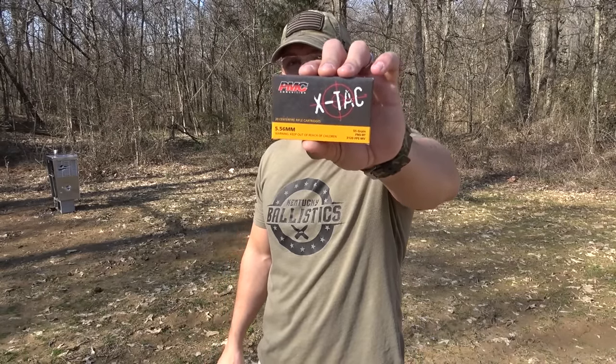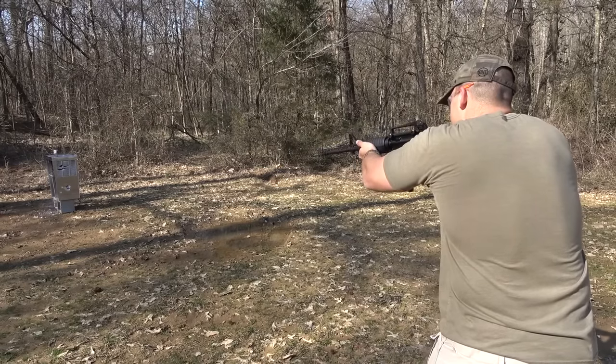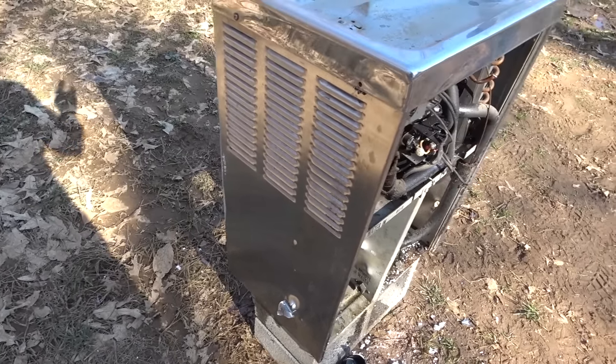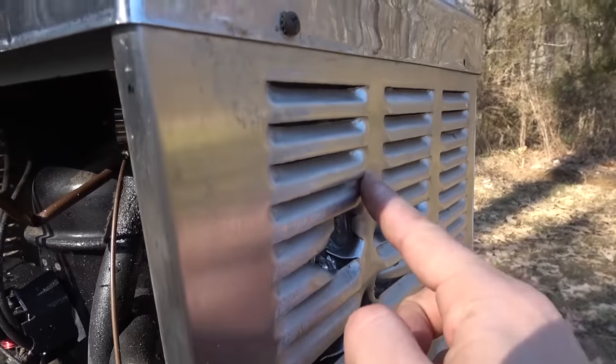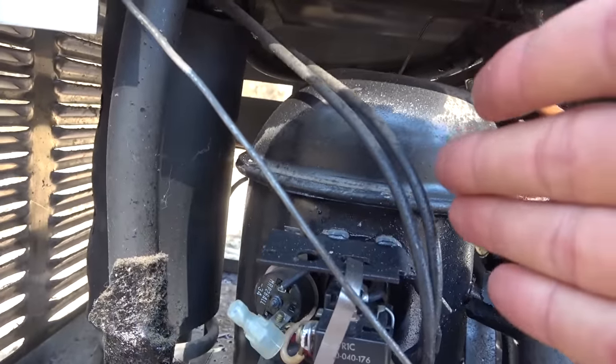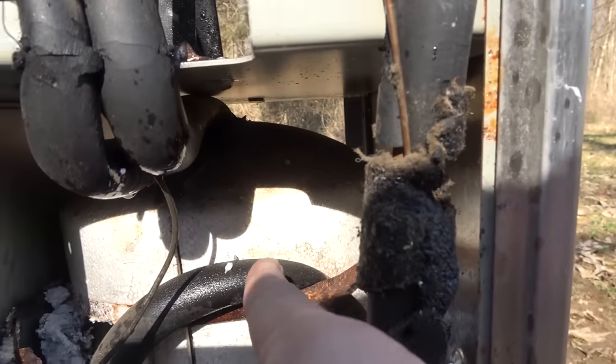The water fountain did pretty good at stopping pistol calibers — it even stopped the 500 Magnum. So we're gonna have to step up to a few rifles. We're gonna start out with some 5.56 — this is PMC X-TAC 55 grain full metal jackets and we're gonna be using a Wyndham Weaponry AR-15. Here's where we hit with the 5.56 up top, and here is our bottom hit. No hole out the back. It went through right there but did not make it through the back of that component. Down here it looks like we came through and passed through, and then stopped about right there. The water fountain stopped the AR-15.